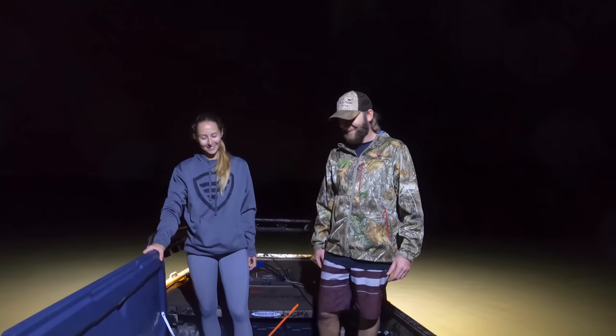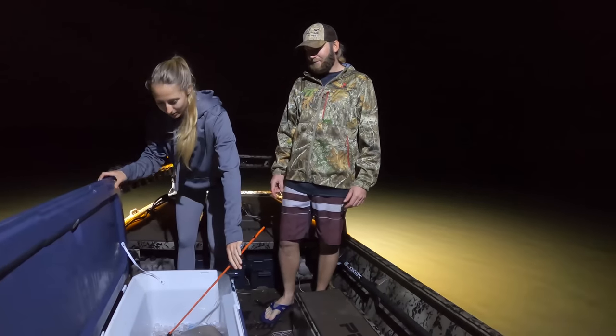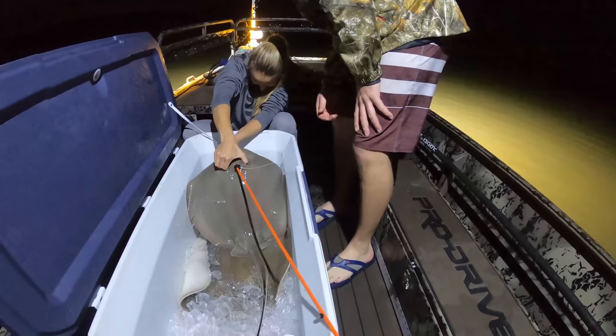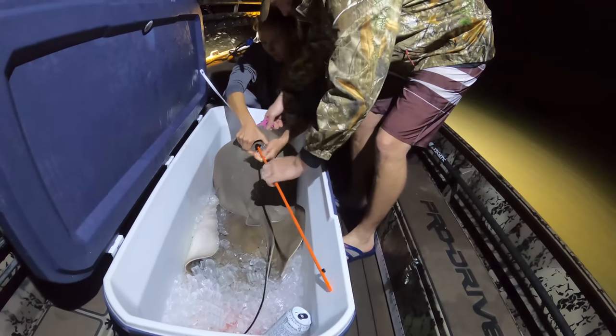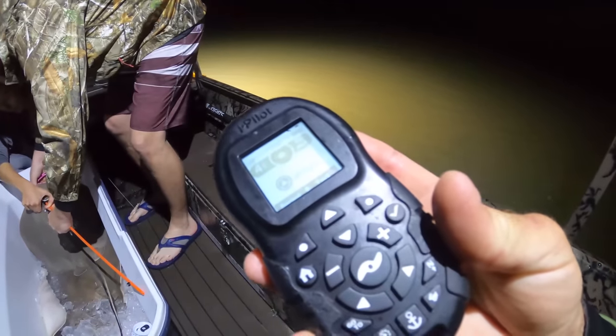Why does it sound like we're stuck on a log? Because we are. This is probably like the third time we've run aground. Any time you guys hear that grinding noise, that's my power poles going up — they're not grinding. But right here in this box are my pumps. I'm trying to get us off this log. It sounds terrible. There we go.